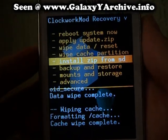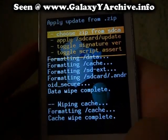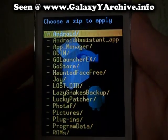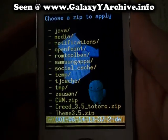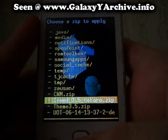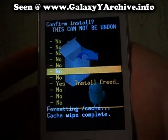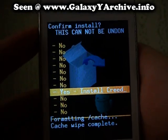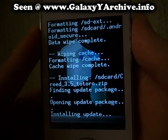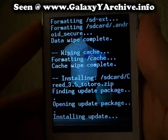Last of all, 'Install zip from SD card'. Choose 'Choose zip from SD card' and now we look for the Creed's ROM file. There it is. We click the Home button to select, and choose yes again. It is now installing. We will wait a few minutes or seconds.